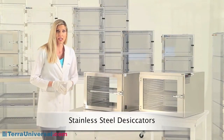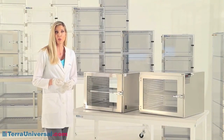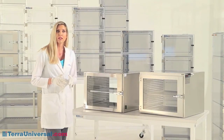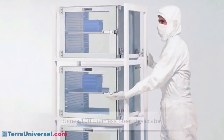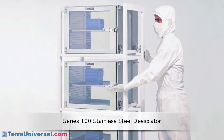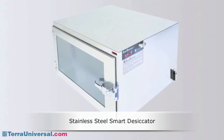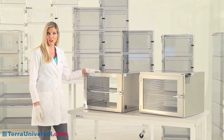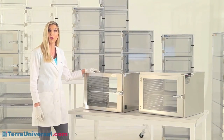Terra's stainless steel desiccators provide an effective moisture barrier that maintains humidity set points below 10% RH while minimizing nitrogen consumption. These are the recommended systems for your most critical low humidity storage requirements, and they also provide unsurpassed durability. The standard material is 304 stainless steel; 316 stainless steel is also available, and all chambers can be electro-polished to meet the most rigorous cleanliness requirements. Terra's simplest model, the single-chamber series 100 stainless steel desiccator, is available in several chamber sizes with both tempered glass and static dissipative PVC viewing windows.